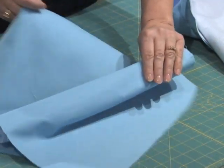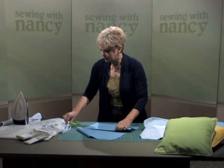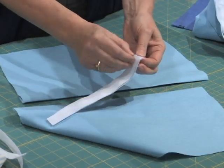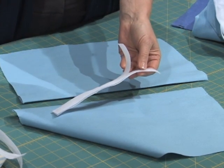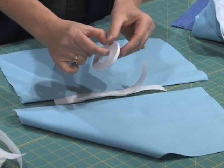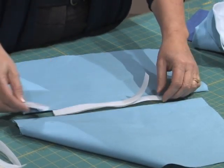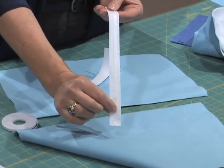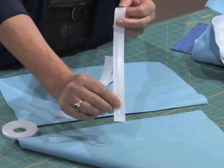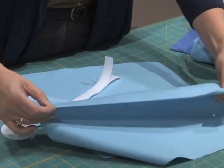Now to have a closure, the fastest closure to use is hook and loop tape. It's easy to sew through but kind of tricky to pin. So rather than pinning these into place, what we like to use is a double-sided basting tape like Wonder Tape. On this section, I've placed the Wonder Tape — it's kind of white on white, but it's sticky tape placed on the wrong side of each of the areas.